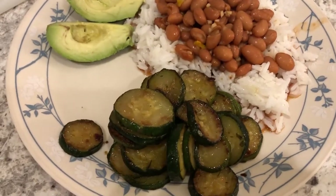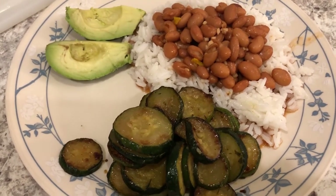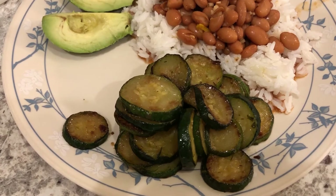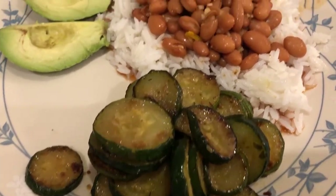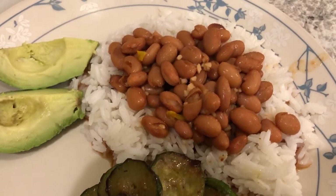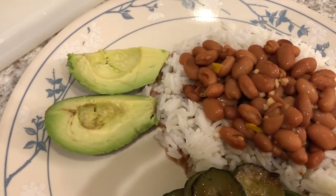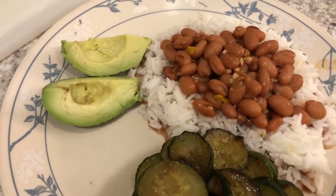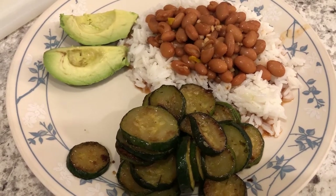For dinner tonight we are eating pretty healthy. This is Howard's plate — we are having some sauteed zucchini and then some pinto beans that Howard made over jasmine rice and avocado. So this is what we are having for dinner tonight and we'll see you guys next time.